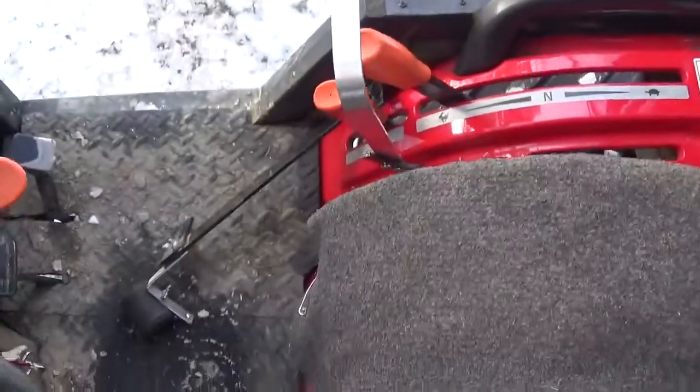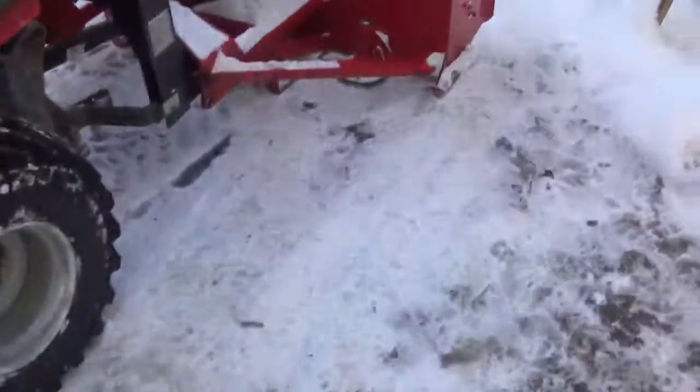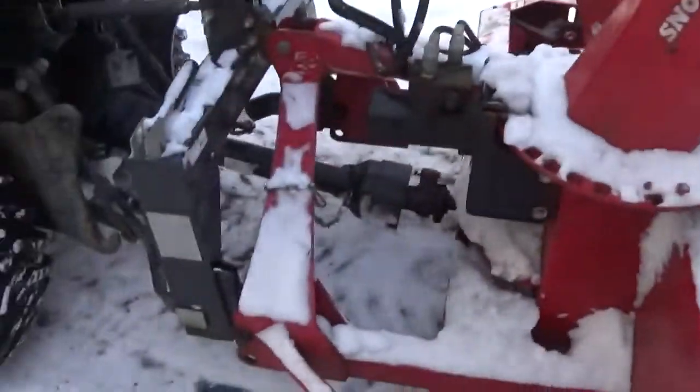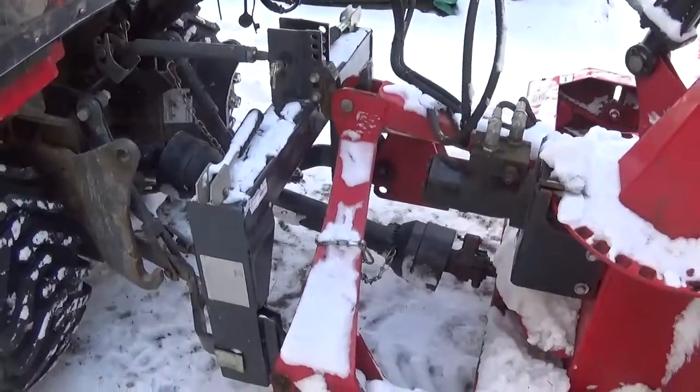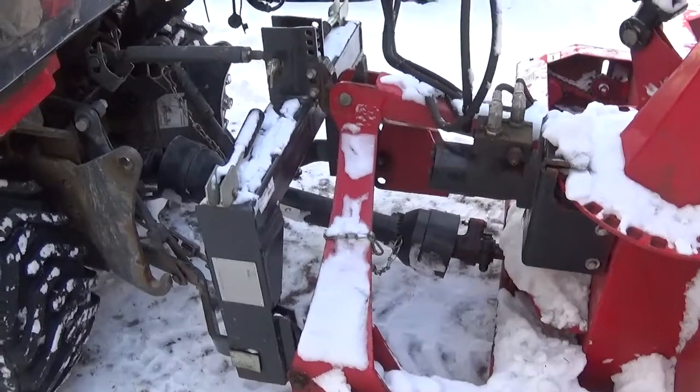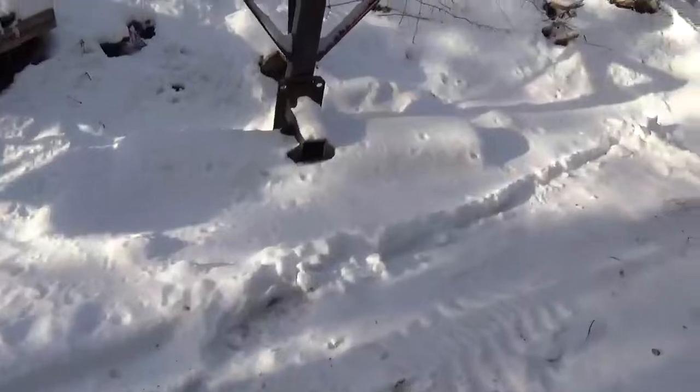The other one was a little bit tricky on the side there. You have much better control on your three-point. I love that quick hitch — it's easy to change from the snowblower to my shovel.